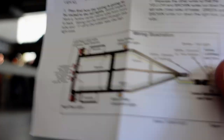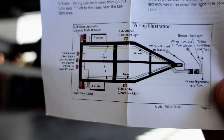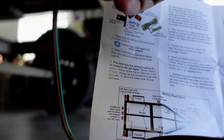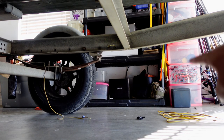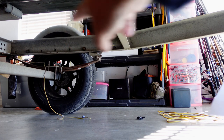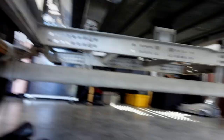This light kit comes with a handy little diagram showing which wires go which way down the boat. There are two sets of wires: yellow and brown go down the right side of the trailer, and green and brown go down the left side of the trailer.